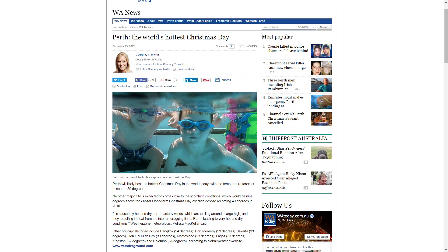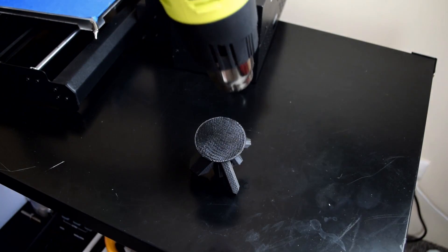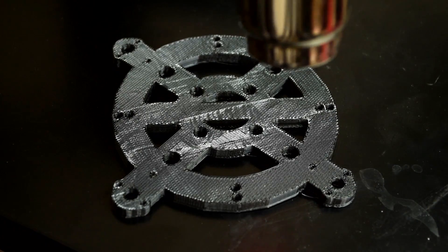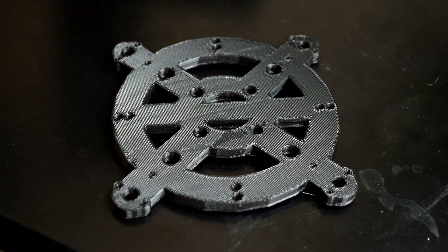Do you know what else is hot? Aussie Christmases — but also a hot air gun. I recently did a video on the top five reasons why you need a hot air gun for your 3D printer, and I cannot stress it enough: if you know someone with a 3D printer and they don't own a hot air gun, buy it for them. They're super cheap and you cannot underestimate how handy a hot air gun is when you're doing 3D printing.